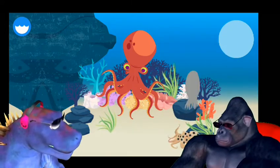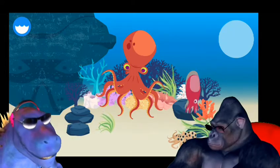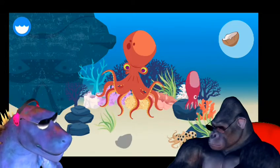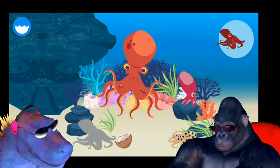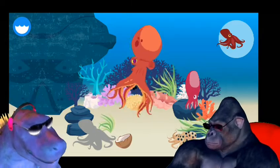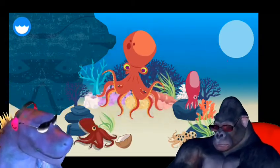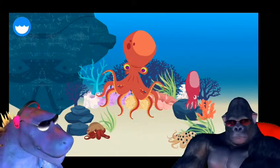Blue ringed octopus. Seven arm octopus. Coconut octopus. These are all octopuses.